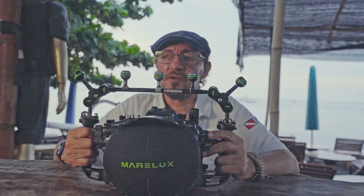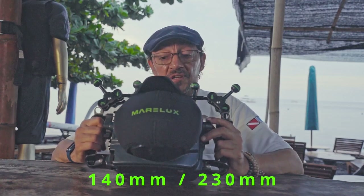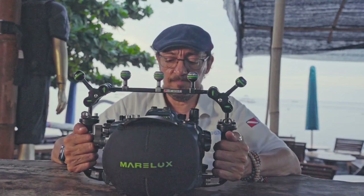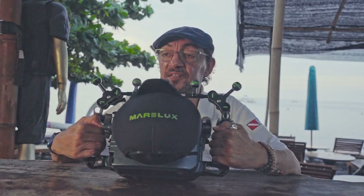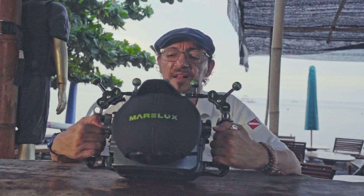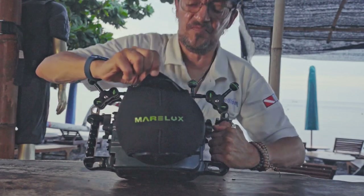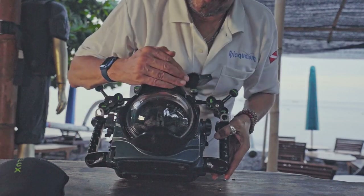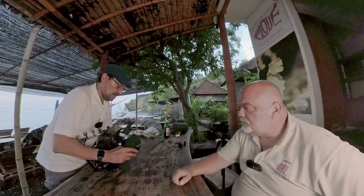I can see you have a dome port. Yes, that one is 140 millimeters. There is also a 230mm one — very large for half-and-half shots — but this one is already working great. I have the Canon 8-15mm fisheye lens on it. They also have a special coating on the glass dome — not plastic — so it's very strong, and the special coating makes the water run off very quickly, so for half-and-half shots there are no drops of water.